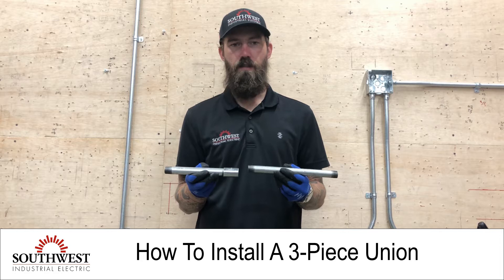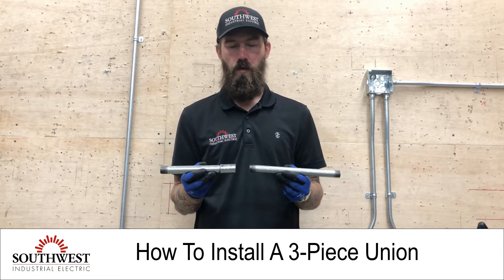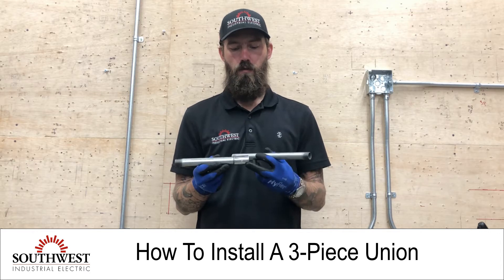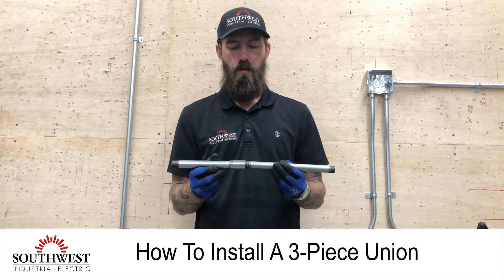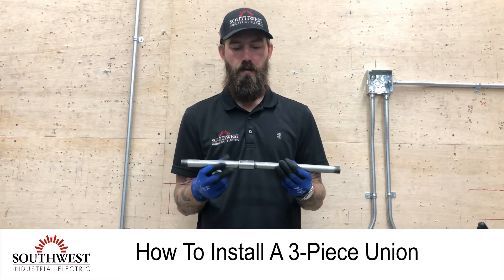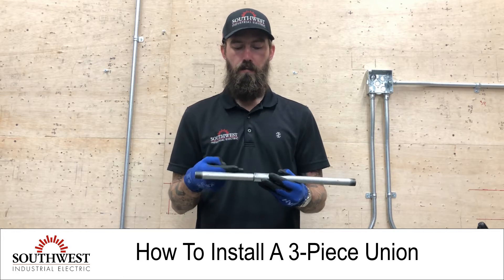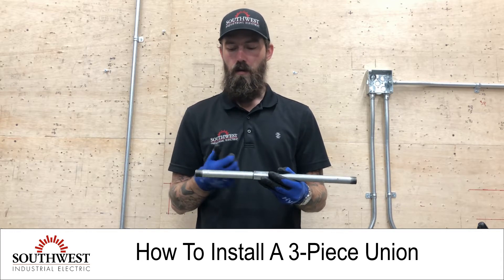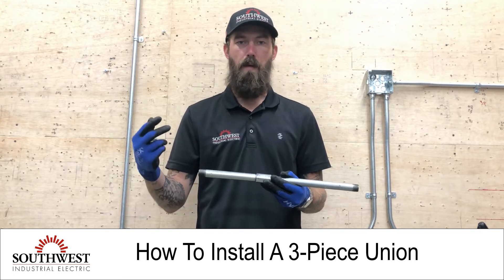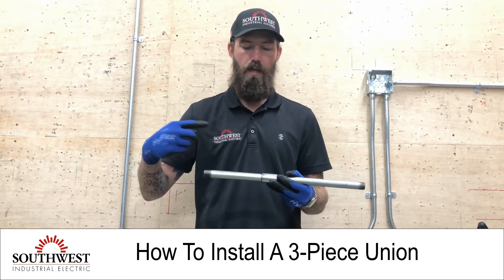Today we're going to go over the installation of a three-piece union. Commonly when you're running rigid conduit, you use rigid threaded couplings — you put sticks together, screw them on tight, and keep going. What you'll run into is that the piece you're trying to thread on has a major bend or obstructions in the way, so you can't necessarily just spin it on.